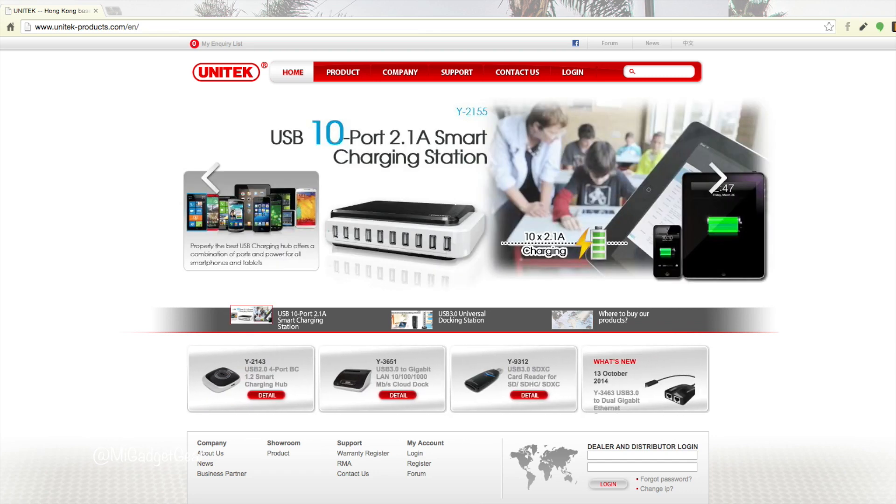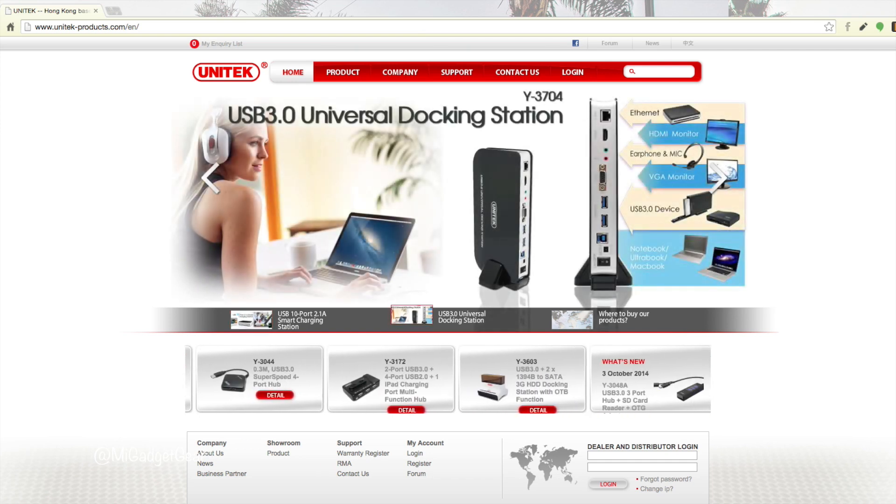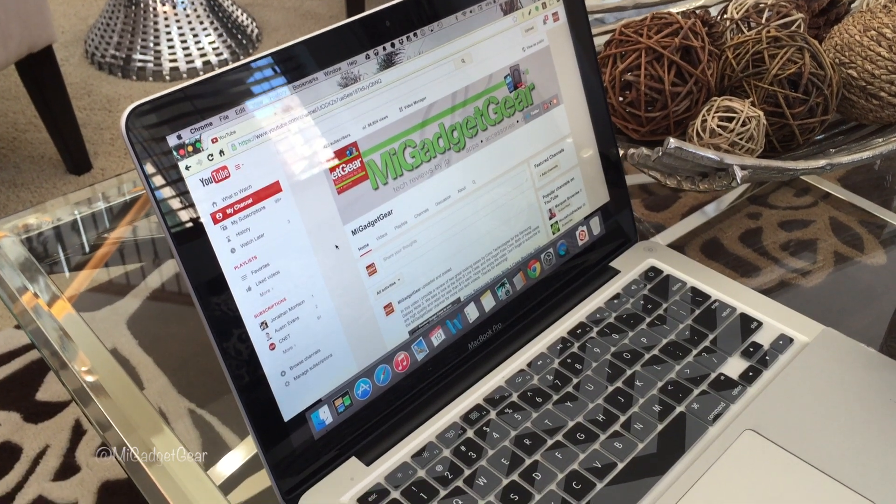You'll find that Unitec is a unique brand that provides a wide assortment of professional computer accessories, all designed to help keep you productive, whether you're on the go, at work, or even at home.